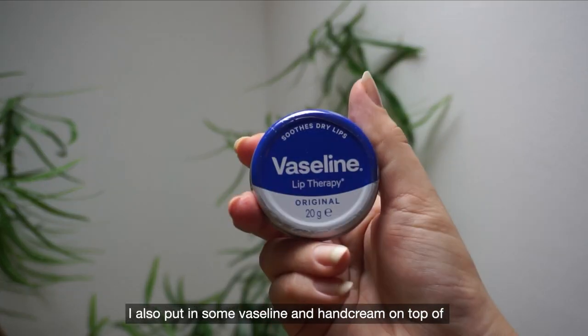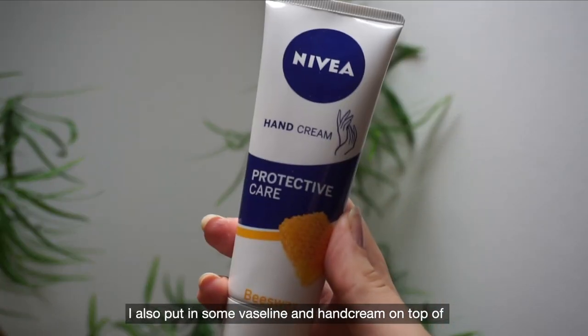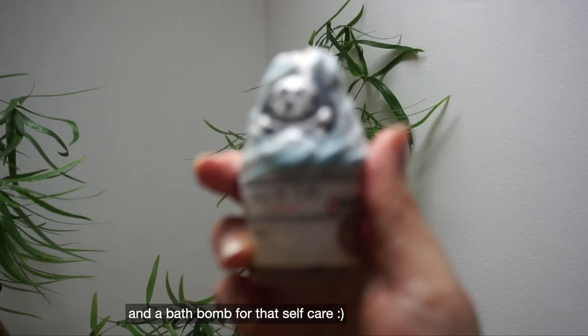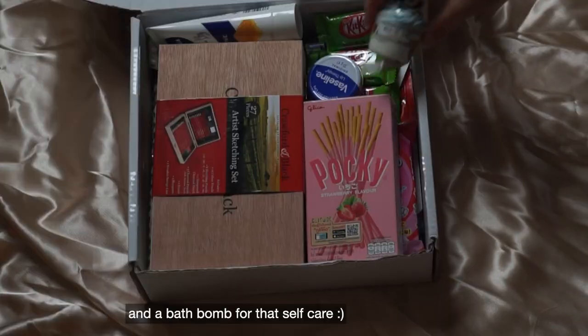I also added some Vaseline and hand cream on top of the skincare items so they can have extra smooth skin, and a bath bomb for that self-care touch.